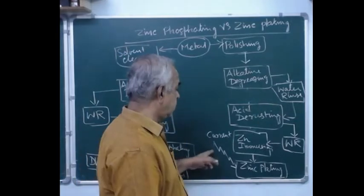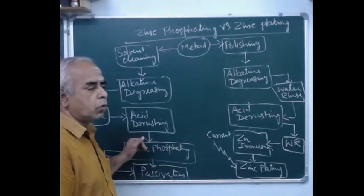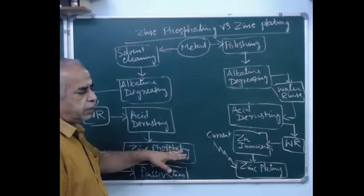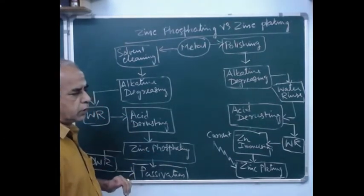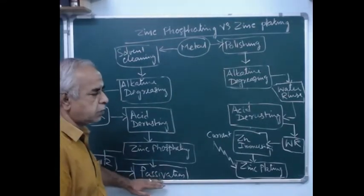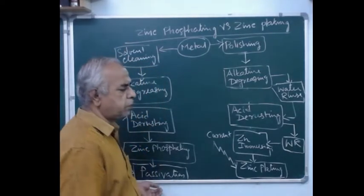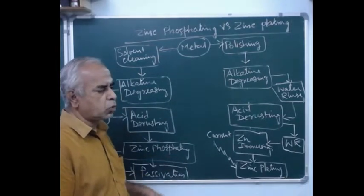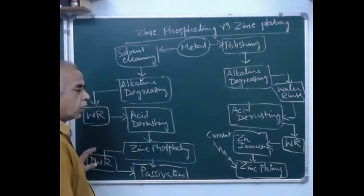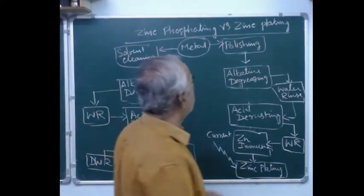Zinc plating by itself can protect the metal, whereas zinc phosphating by itself cannot protect — you have to necessarily paint the zinc phosphated mild steel. You cannot stop with the zinc phosphate; you have to clean it and passivate it. Nowadays passivation with hexavalent chromium is banned; some people use trivalent, but in most countries including India, passivation is totally banned.